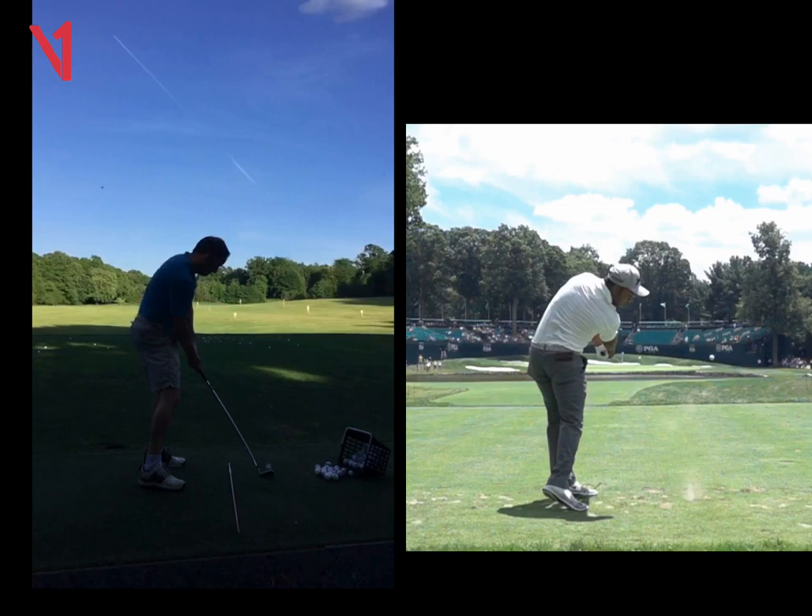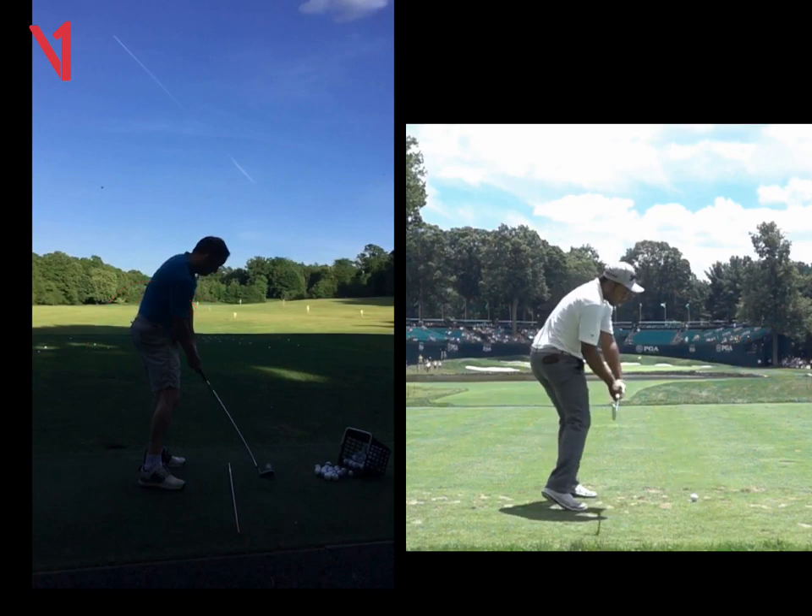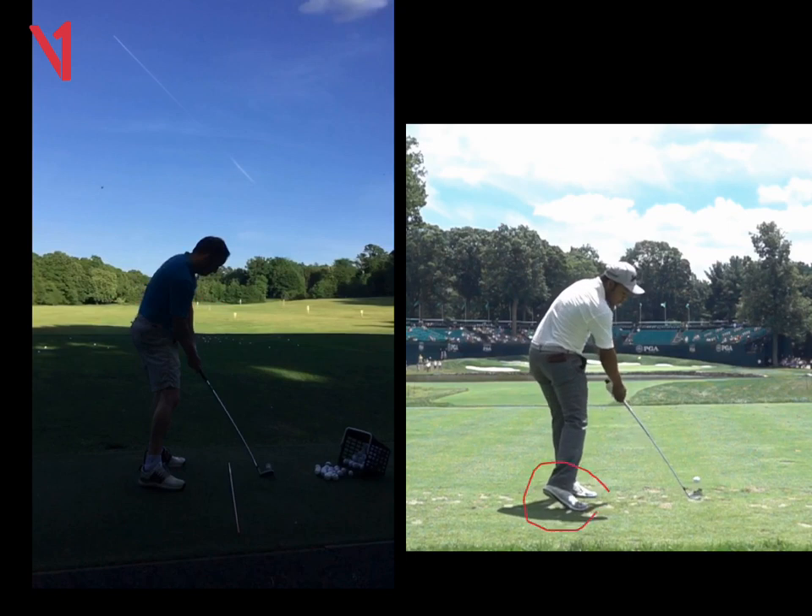But if we look back at impact, that looks like your address position. There's no clearance there with the lower half. If we look at this guy on the right, look how different he looks — much more athletic. You can see he's off his right foot, we can see a bit of his left leg, and his chest is closed because he's striking and compressing it. So I want to see the hips work a little bit harder.